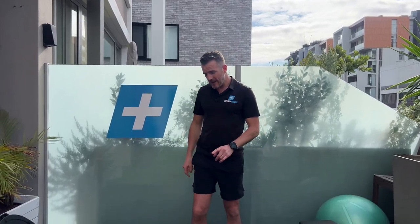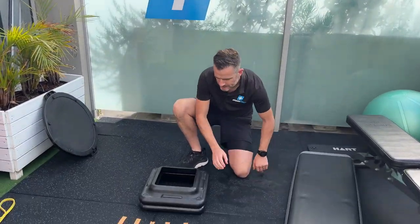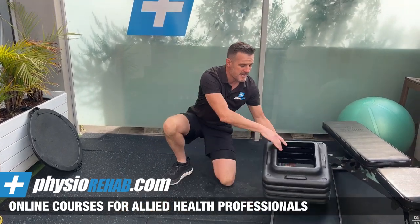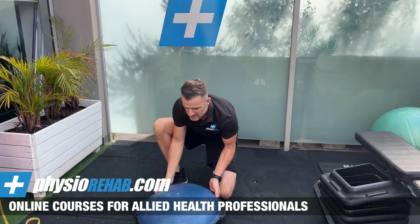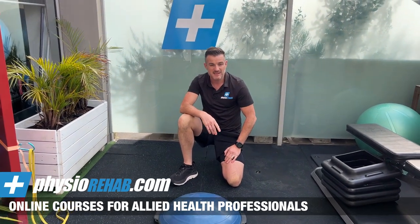Once you've done the step-up, we need to look at something a little harder — we want to move to something unstable. The box is stable, so we challenge ourselves by going unstable. We're going to do a sidestep. When you start off, you want an unstable surface. A BOSU is great — nice soft BOSU. You're going to step on and step off it. In the advanced stage you'll actually jump on it, which leads into sidestepping and change of direction.